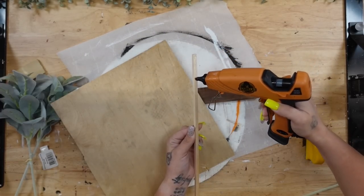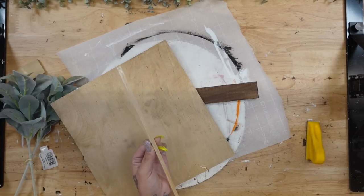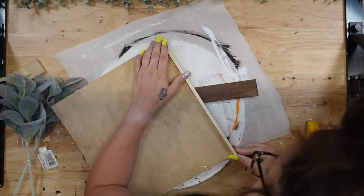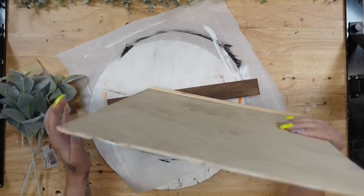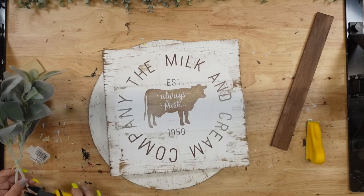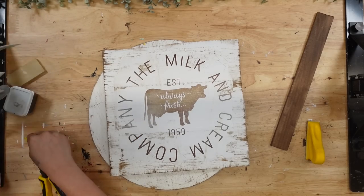Once again I dried that. I then took this small square dowel rod that I had in my stash. Let me know in the comments — do you guys save all the pieces? I save all these pieces because as you can see, you never know when you're going to need it. I go ahead and glue that to the bottom of my board, so that when I glue this to the scrap piece of wood, I have something more to glue to.